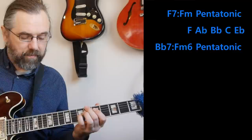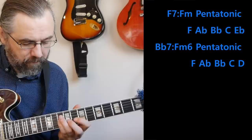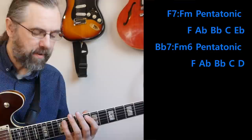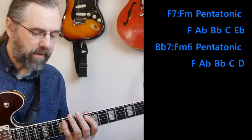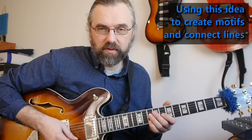Then doing the same thing as in the first example — I'm just changing this scale so it fits the Bb7 a little bit better. In this case that means changing the Eb into a D, and then I get a new scale — which is maybe another take on what you might call an F minor six scale. Really what's happening in the solo is making a statement using the minor pentatonic sound, and then repeating that statement but changing the top note — the Eb into the D.